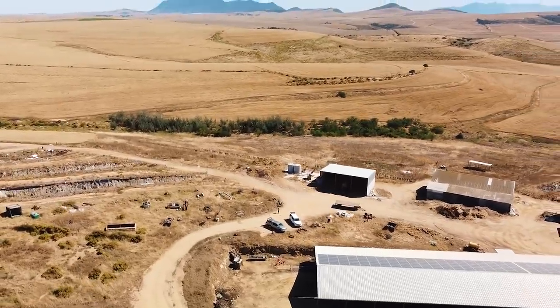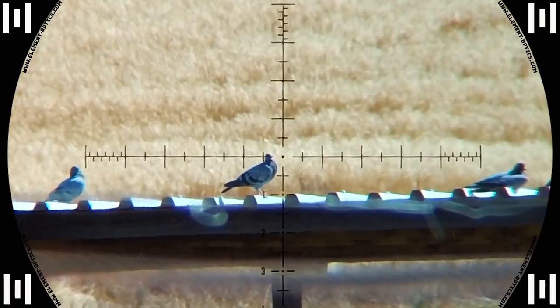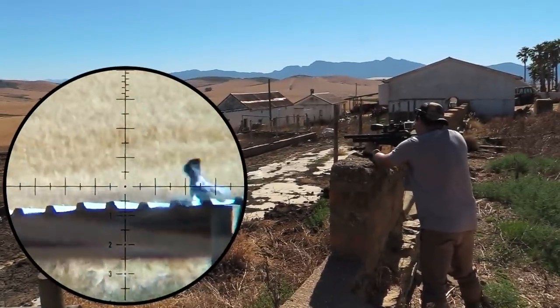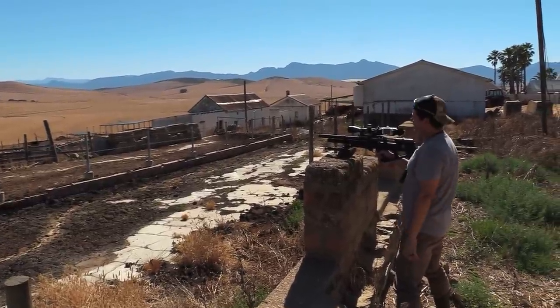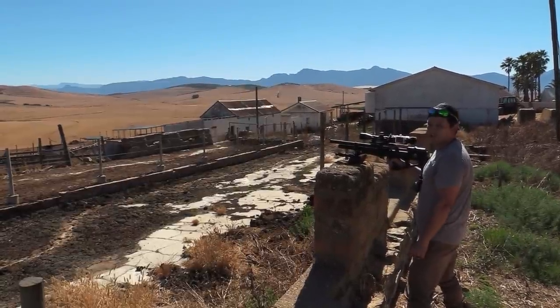And he's down — 102 meters, Wildcat. This is 23 grain Javelin slugs at 930 feet per second. Massively accurate setup.